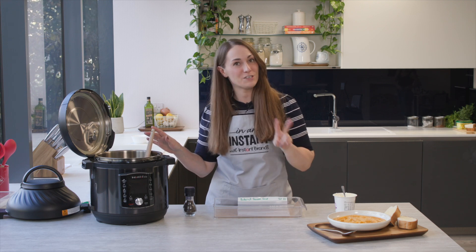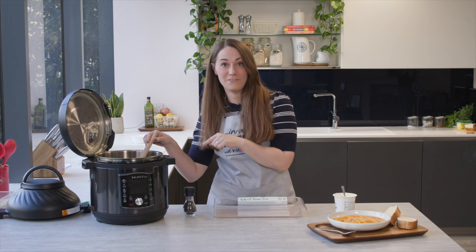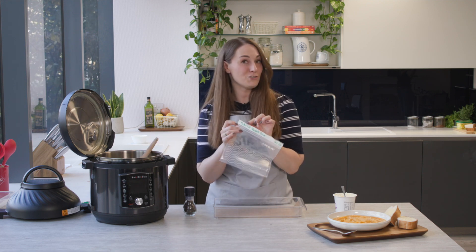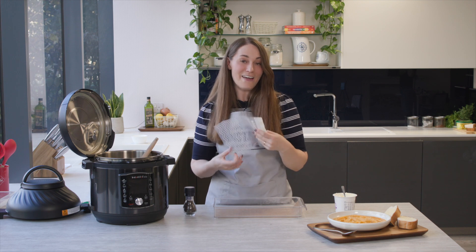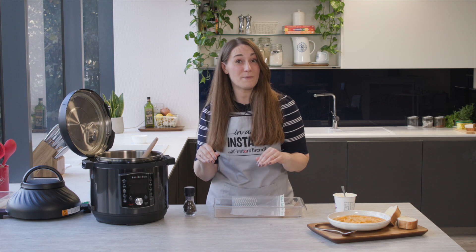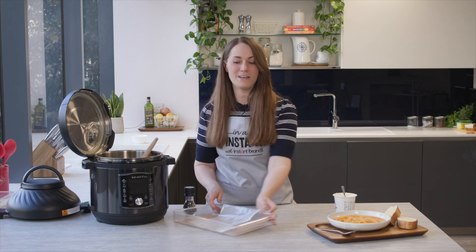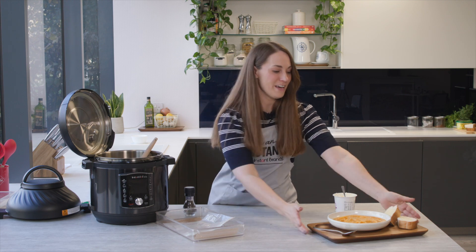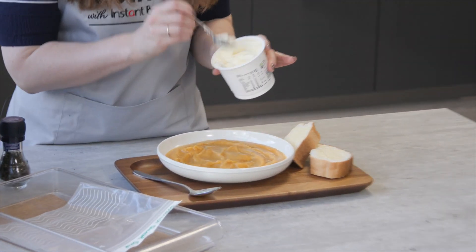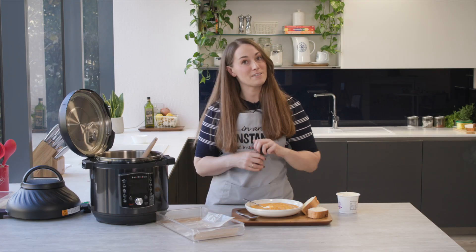The beauty of this recipe is it serves two. So if you're just the one, you can absolutely freeze the leftovers. I would basically pop them in a freezer bag, make sure you label it so you know what it is, and then freeze it flat on a tray. Once it's frozen flat, you're going to take much less space in your freezer and it will defrost super quick. But for now I'm going to enjoy this — I'm going to be adding a dollop of creme fraiche and a little bit of black pepper.